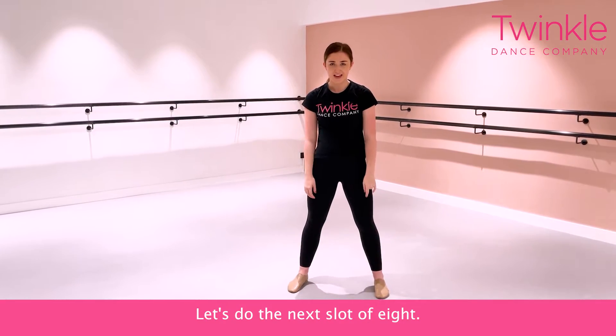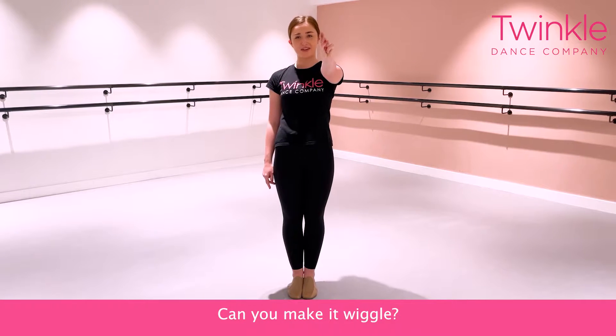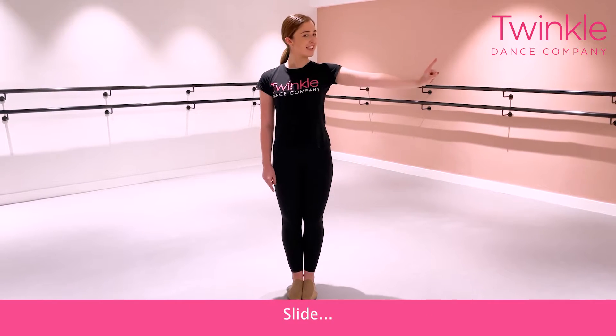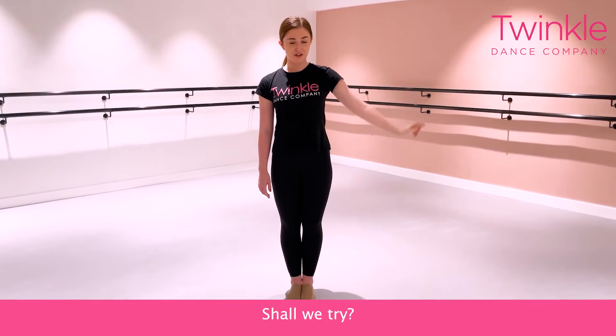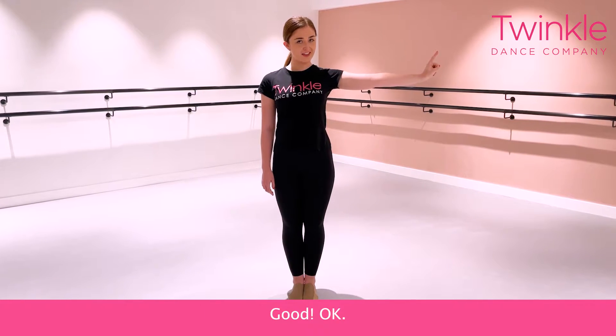Let's do the next lot of eight. We're going to take — can you show me this finger? Can you make it wiggle? A pizza pointer finger. And I want you to slide it out to the side. Slide. Can you hold it there for three counts, like you're frozen to ice? Shall we try? Ready and one, two, three.